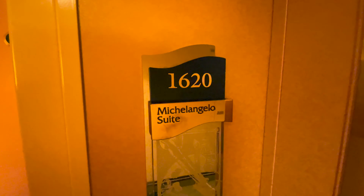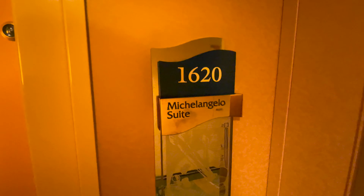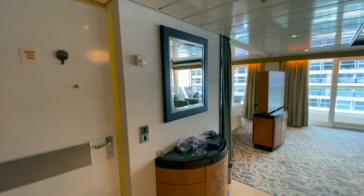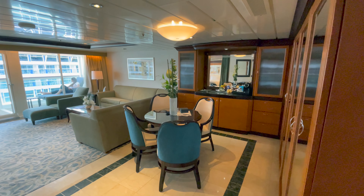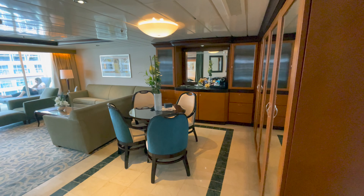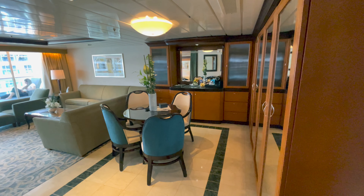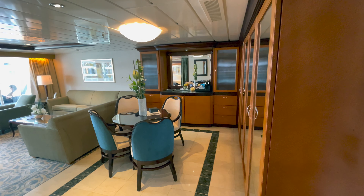Hey everyone, this is a tour of an owner's suite on Freedom of the Seas, room 1620, or the Michelangelo suite. The owner's suite is quite a large suite. This is the second largest class of suite — actually, the two-bedroom grand suite is probably larger or similar in size and has two bedrooms — but this is a really large room and very impressive. Freedom of the Seas is a Freedom class ship, the original of the Freedom class ships.